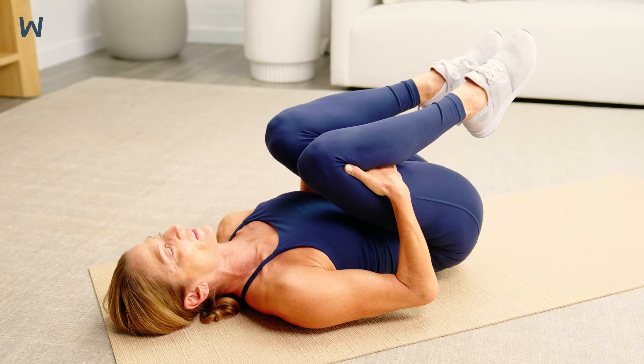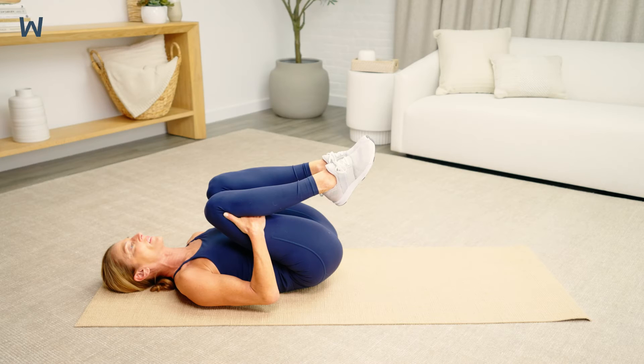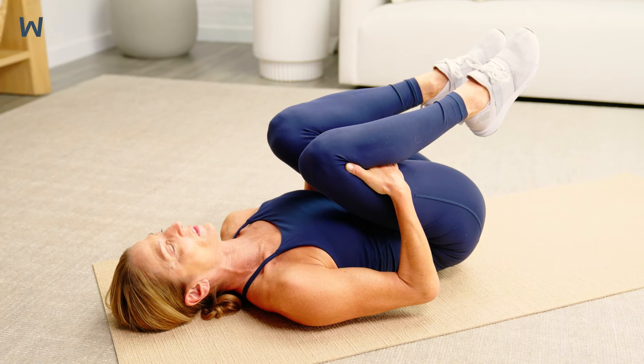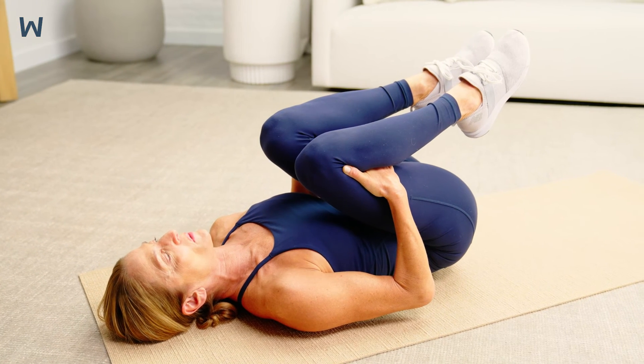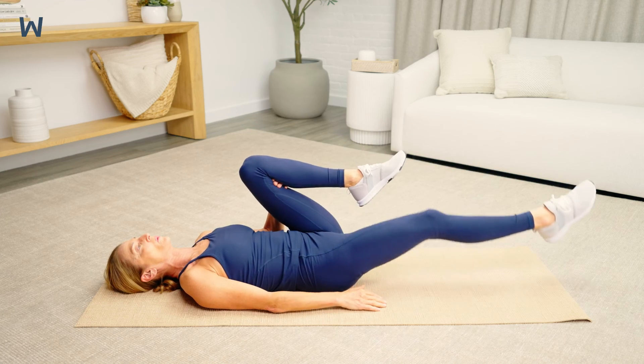If holding behind your knees is difficult, use a towel, belt, or strap behind the knees to assist with this exercise. Do not force this stretch, especially if you have hip or knee pain. Excessive force to these joints may exacerbate the pain.